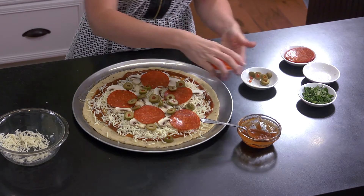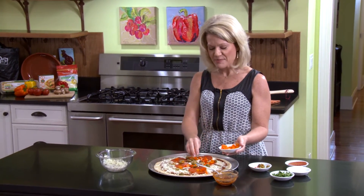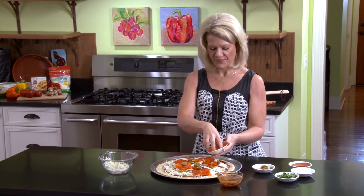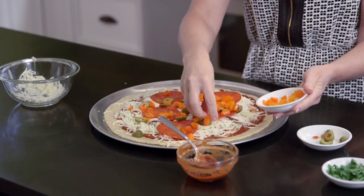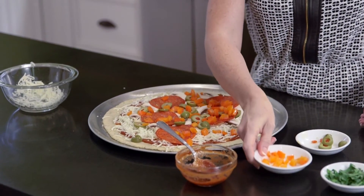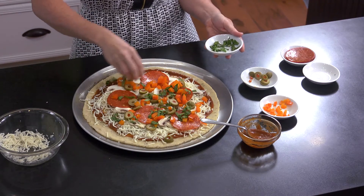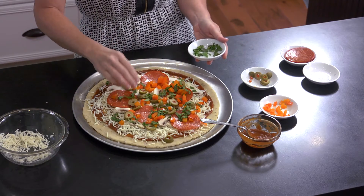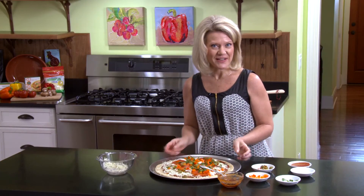I'm going to top this with some green olives for a little salty flavor. You could add onions, bell pepper — really whatever you like. I have some nice orange peppers here that give us great color, so you can eat the rainbow and get all those veggies in. Kids love this! And we'll add just a little shredded spinach for some extra color — you could also use basil or any fresh herbs you like.